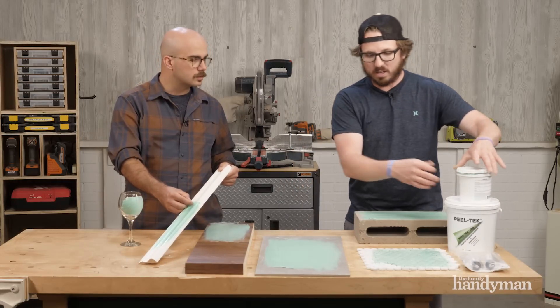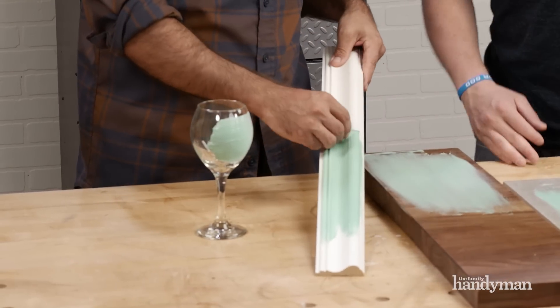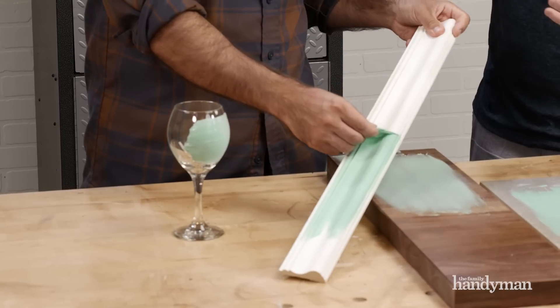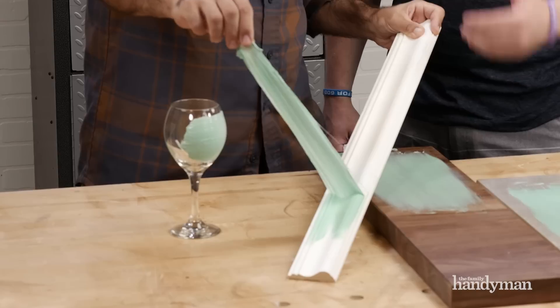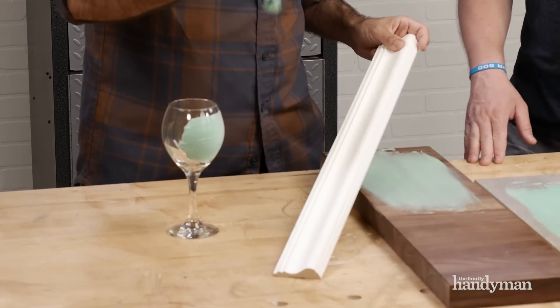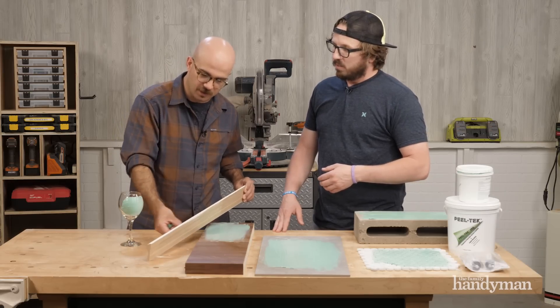It's not really liquid — it's more like a goo. What's really cool is it holds to the contour, really nice and tight. As he pulls it off — this is chair rail — it pulls right off. So if you have really intricate stuff that you're painting around, you could put this on first and then just peel it right off. It doesn't leave any residue.